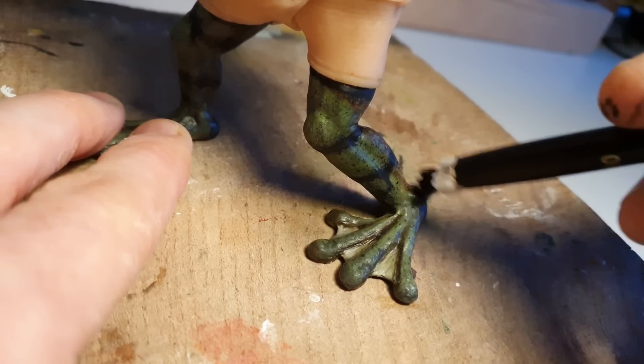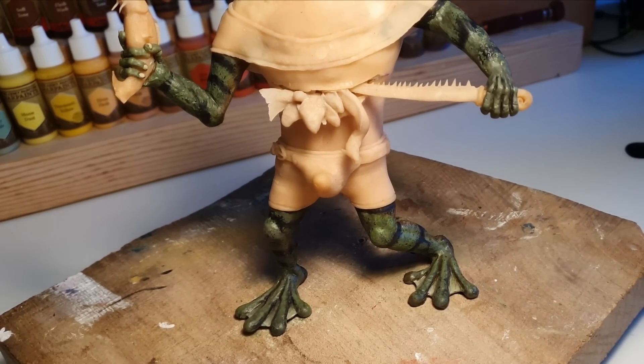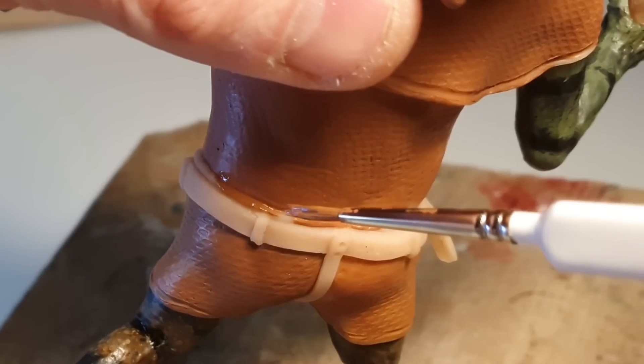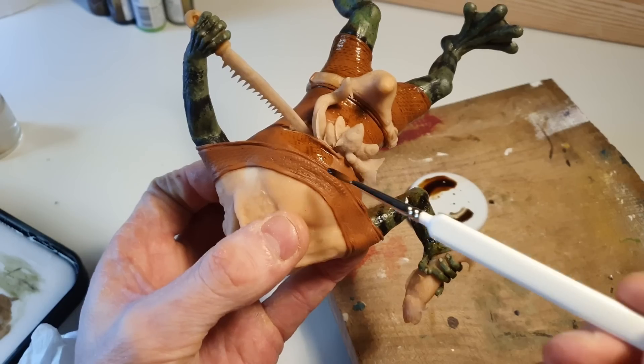Once I was happy, I added some highlights with some goblin green, before finally moving my attention over to his clothes. Apparently a kind of shitty brown is very in this season, so that's what we went for. And after I touched up a few more details, I used a soft tone wash to bring out some of the texture in the fabric.